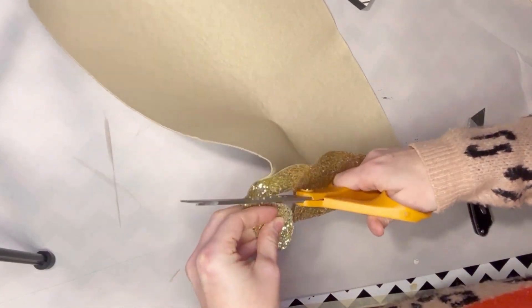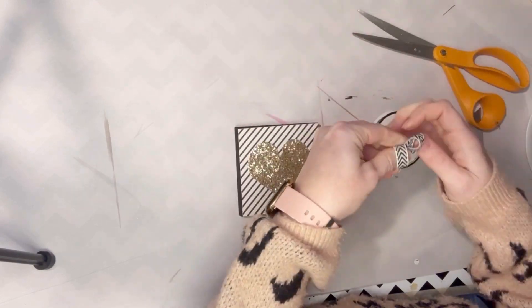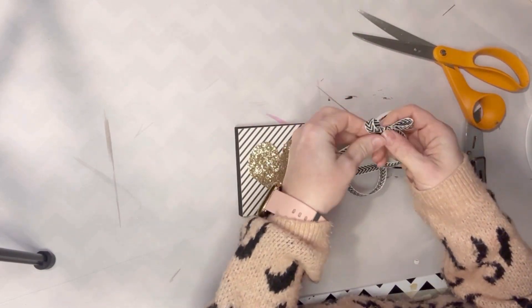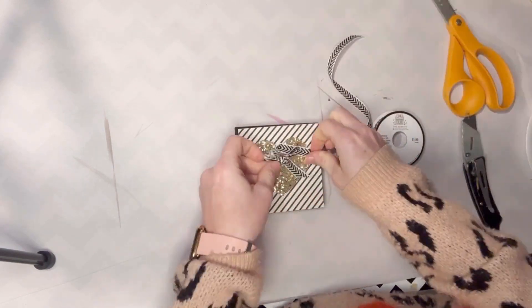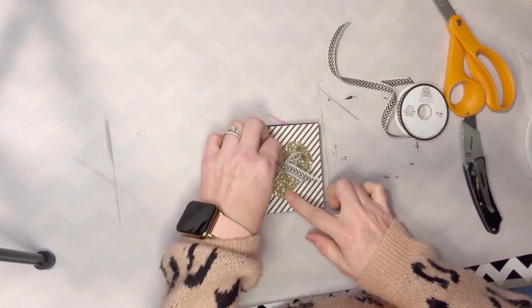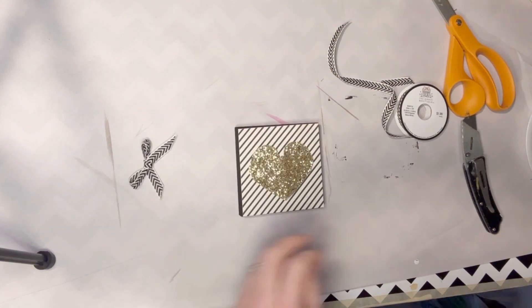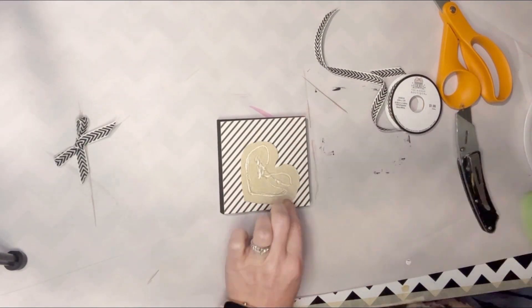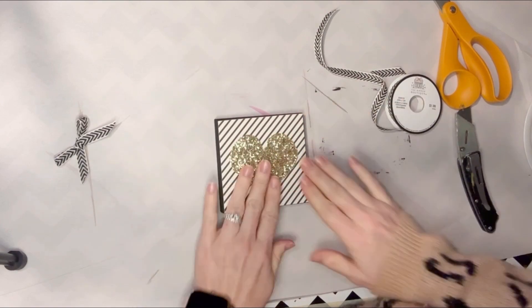You could also use a piece of gold glitter paper if you have it, or any kind of paper for that matter. I just cut out a heart and now I'm going to make a little bow to add to it, because I think everything looks better with a bow — but you could leave it off if you want to. Then we'll just hot glue both of those pieces on, and that's literally all there is to this simple little sign.